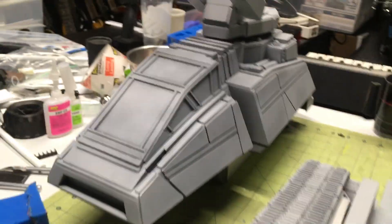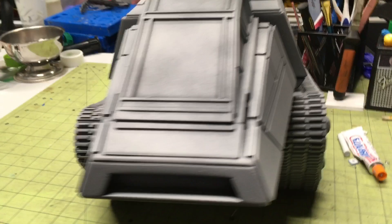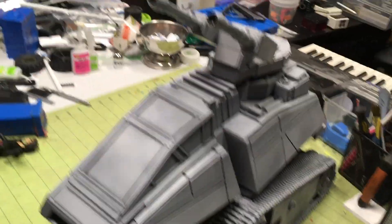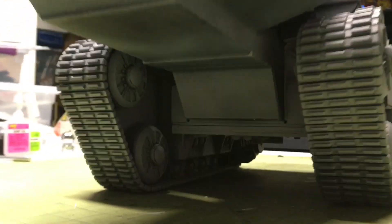I'm going to put the two pieces together and show you what it looks like. There is the HISS tank in one piece. If you guys have been watching the videos, you'll know that there's clay inside of this body, so it's very heavy right now. That's why it's bowing out a little bit because of all the weight, but I'm going to fix that soon.